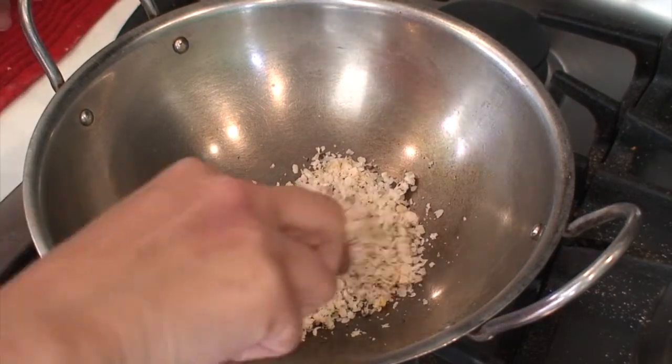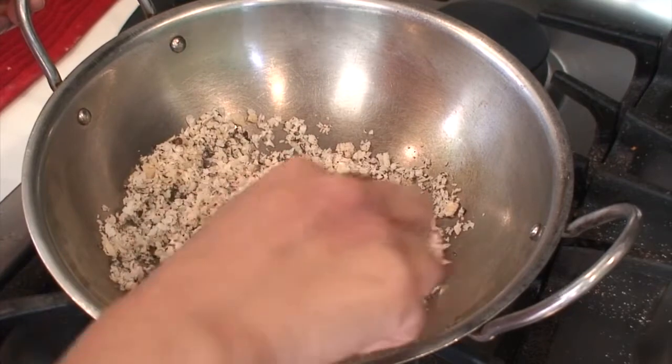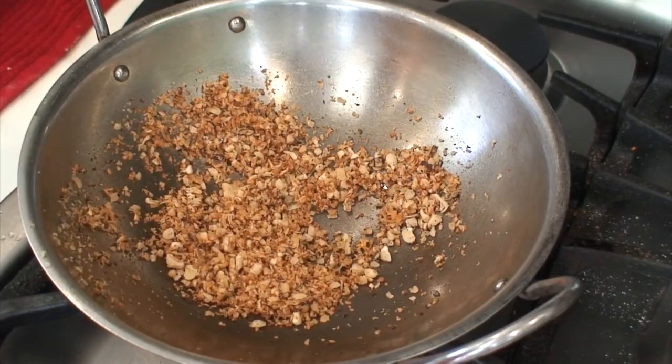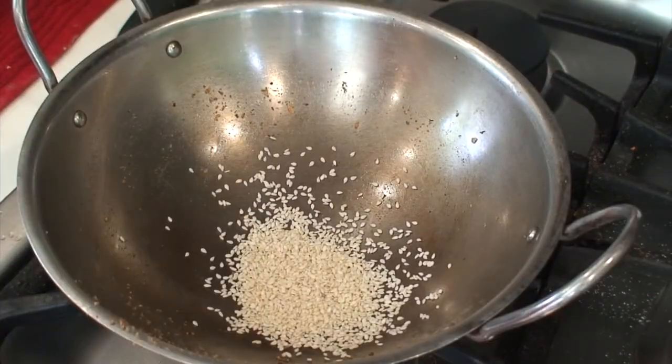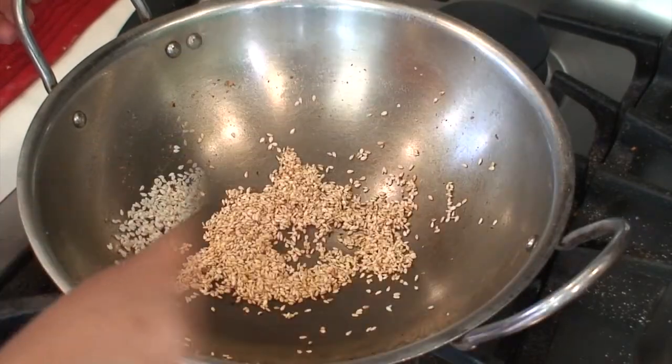To prepare the filling, we are first going to dry roast the grated coconut till it becomes slightly brownish in color. Now transfer this to another bowl where we are going to mix all the filling together. In the same pan we are now going to roast the sesame seeds till they become slightly brownish, and then transfer the sesame seeds to the same mixing bowl.